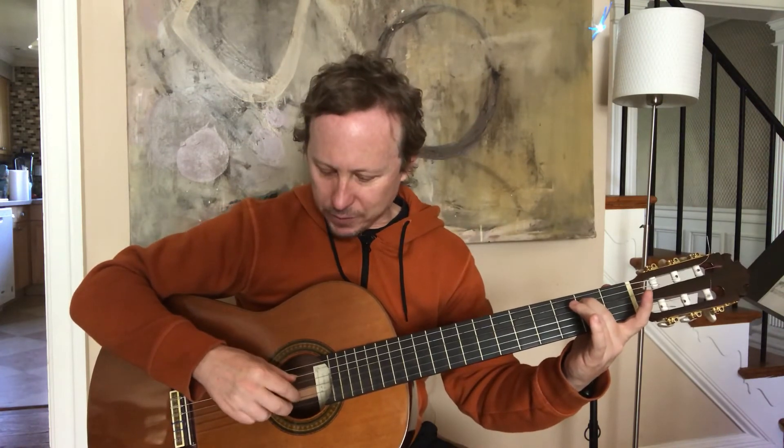Now I'm going to place my second finger on the second fret of the fifth string. With my thumb I'm going to play the fifth string, and pluck the third and second strings open with my second and first finger together. After that, I'm going to move my second finger down to the second fret third string, adding my first finger to the first fret second string, and then pluck the same three strings two times. Putting that together it sounds like this.